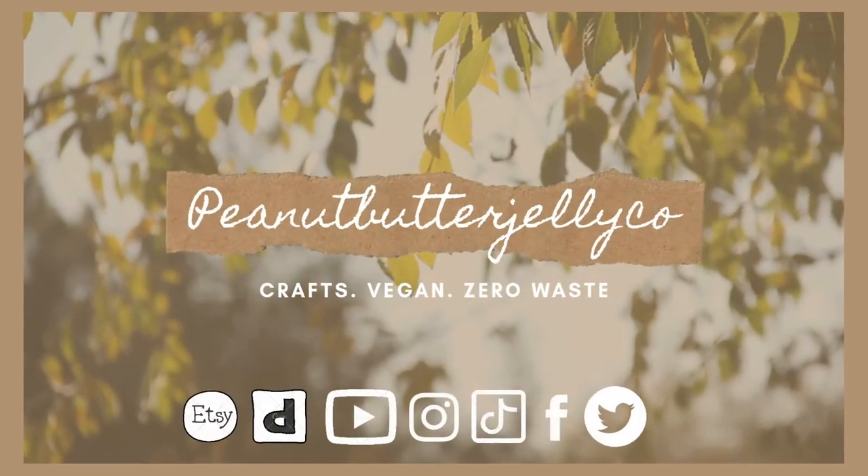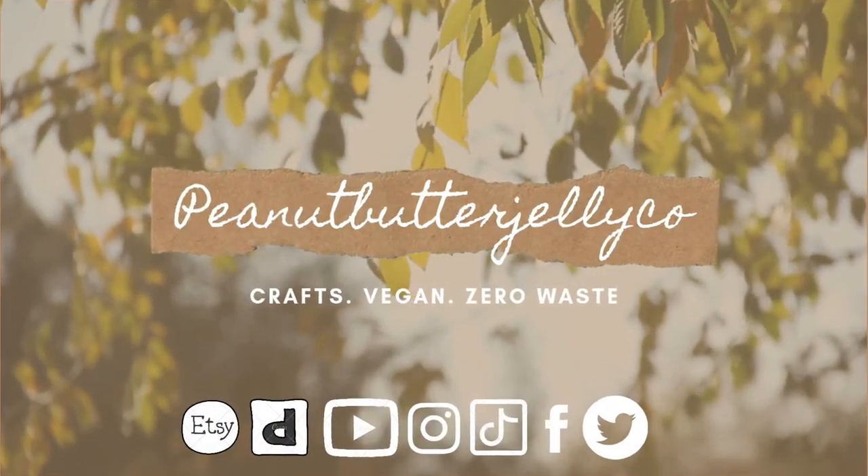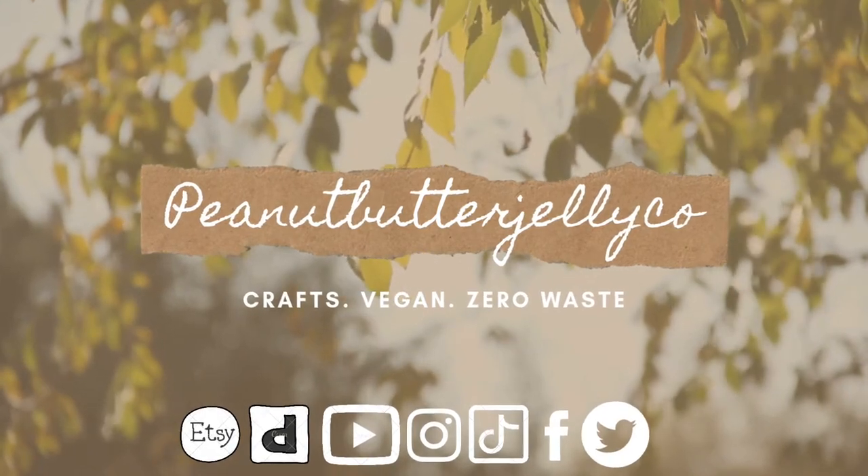Hi and welcome back to Peanut Butter Jelly Co. As you can see by the title, today I'm reviewing SMOOL.